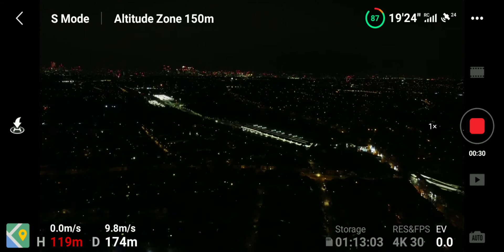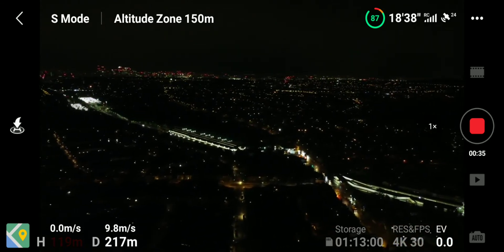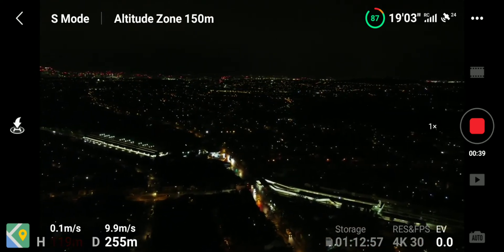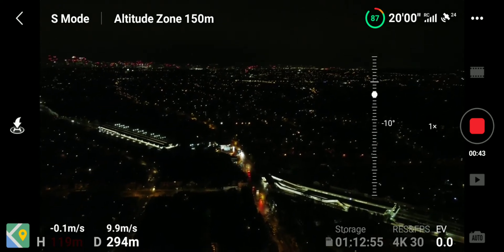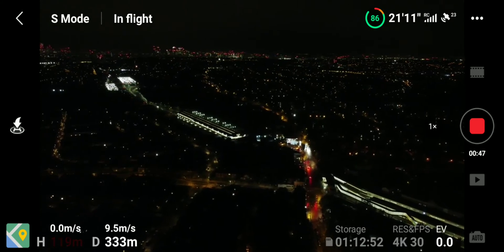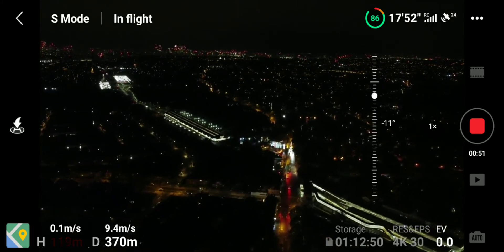So if I can go over 440 I'll be happy. I didn't actually check the wind gusts — it's not too bad but it might be a little bit bad up there. I've got a train coming, I saw the sparks down there.